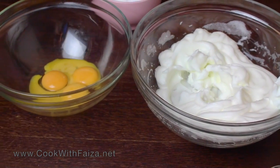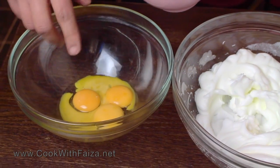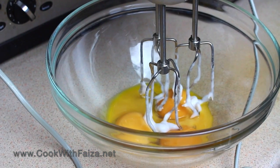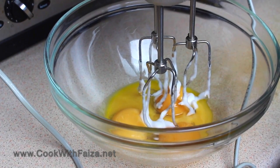Next step: we have to beat the yolks. You will beat the egg yolks and add some powdered sugar. Beat them at high speed until well combined.